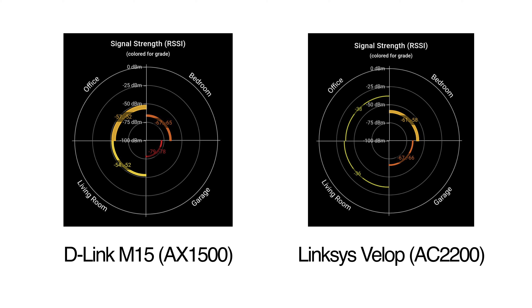With the Velop it's still posting a decent enough result, but there is already a drop-off with the M15, which suggests that the Velop might be optimizing itself a bit better. When you get to the living room, both devices kind of maintain their signal strength, which is good to see.